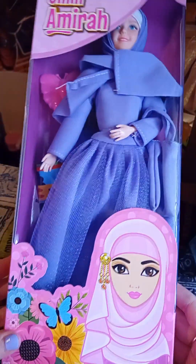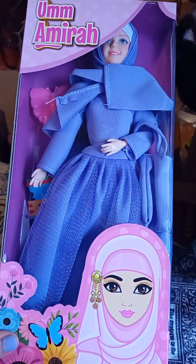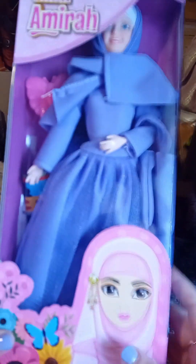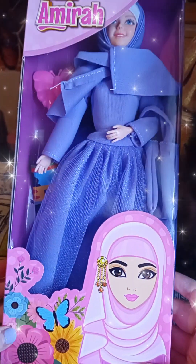I actually really like the box. I just think it's a shame that a doll's face is oftentimes what draws you to them, so to have her kind of cut off like that is a bit of a shame. But we'll mosey on. I'm just going to open her up very quickly and we'll get started.